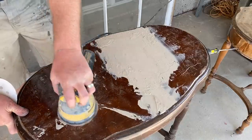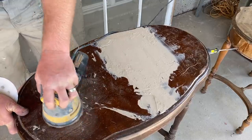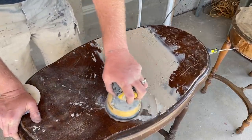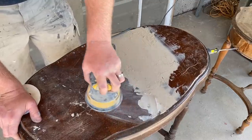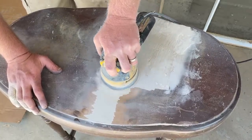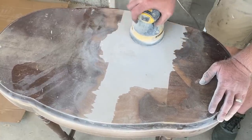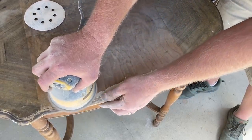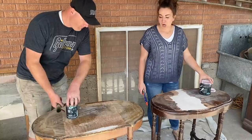I waited about 15 minutes. I'm going to go ahead and sand this smooth — or at least flush — make it look half decent, so it's not like a goopy bondo mess. Then I'll sand the other one and we'll be ready to paint.